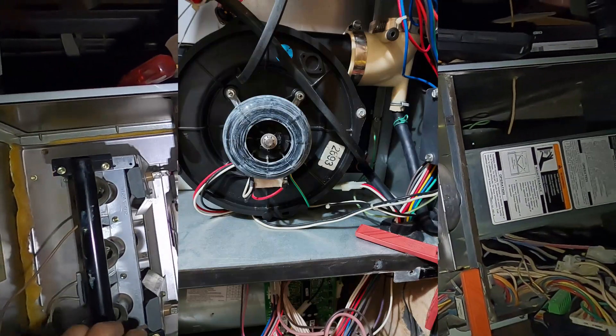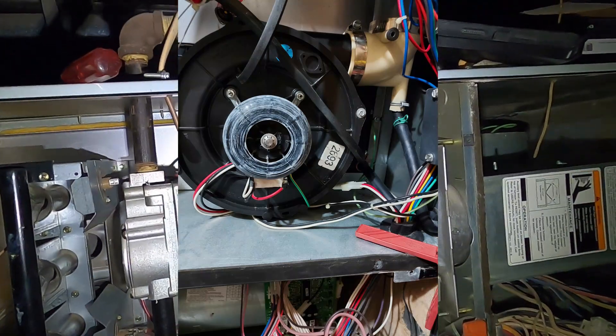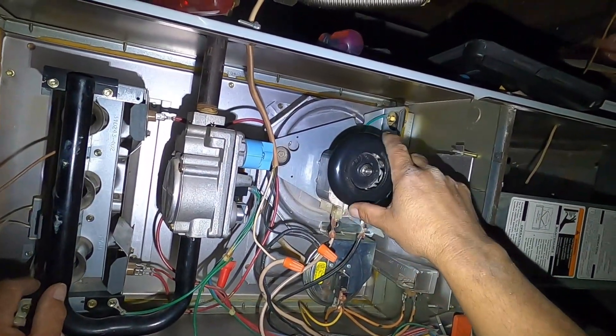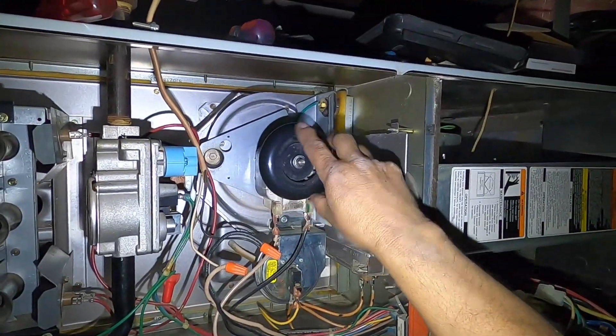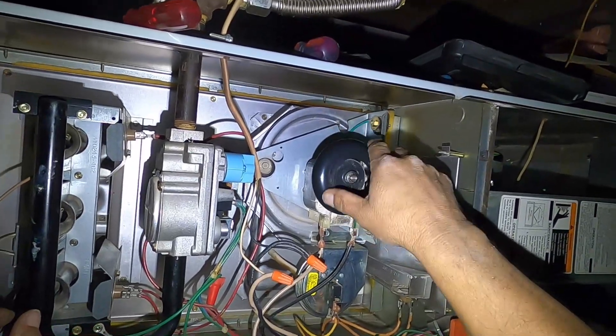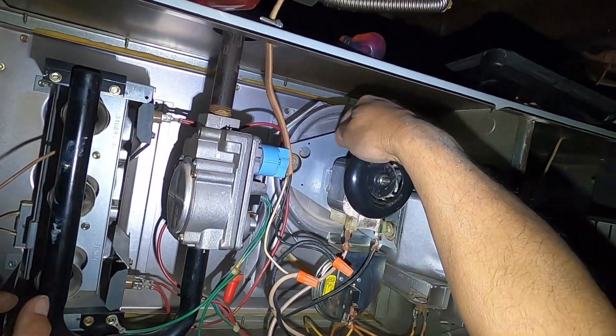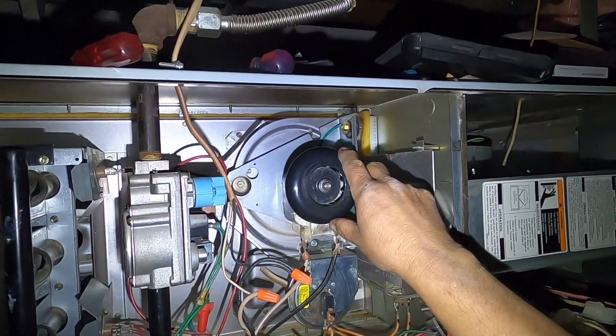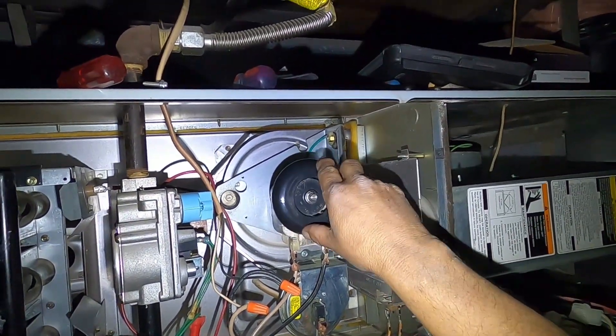The first thing you'd probably want to do, if you suspect the inducer motor is not coming on, is come and physically see if you can turn it. Not all motors have this fan cooling wheel — some of them you have to go to the front and spin a cooling wheel up front.